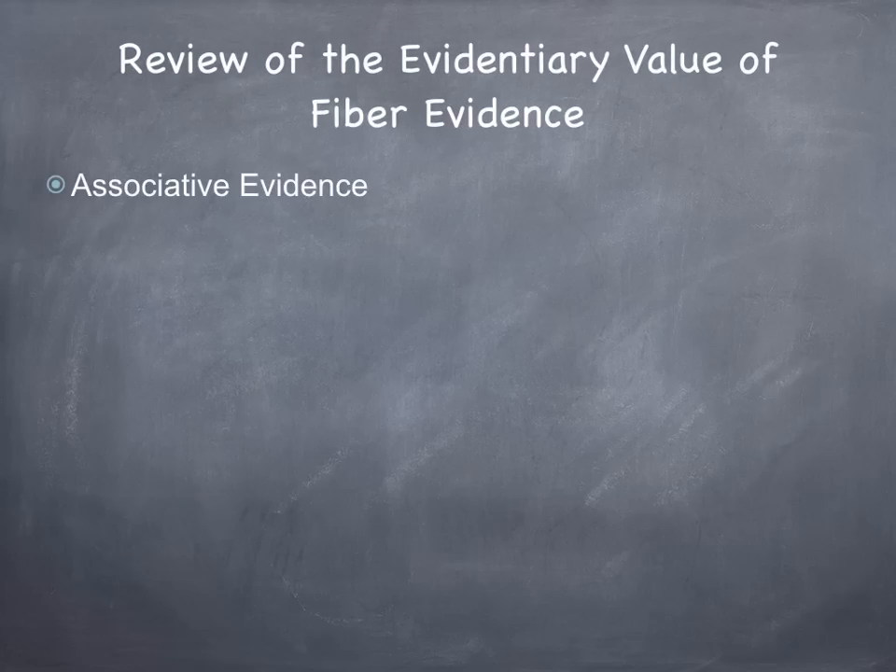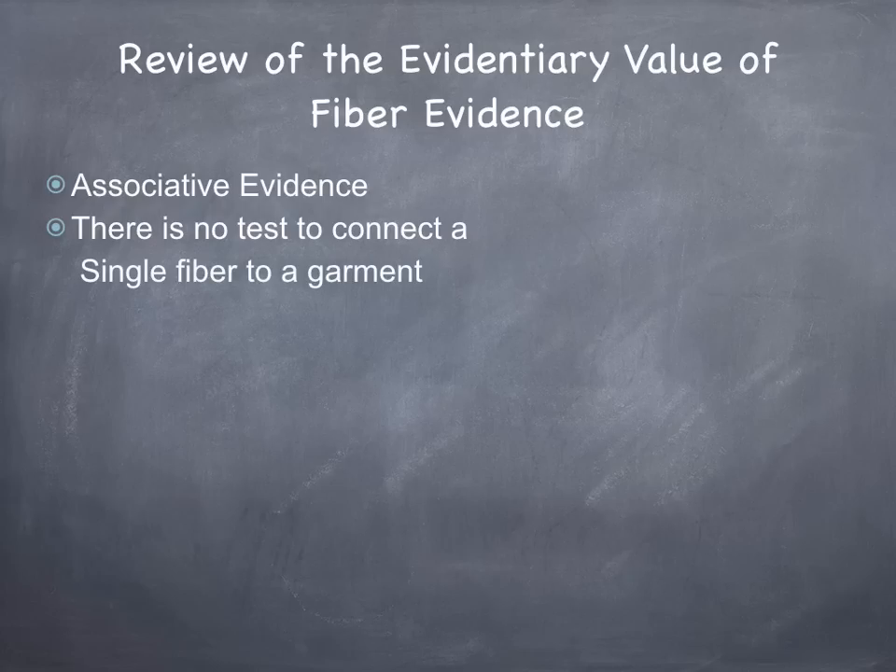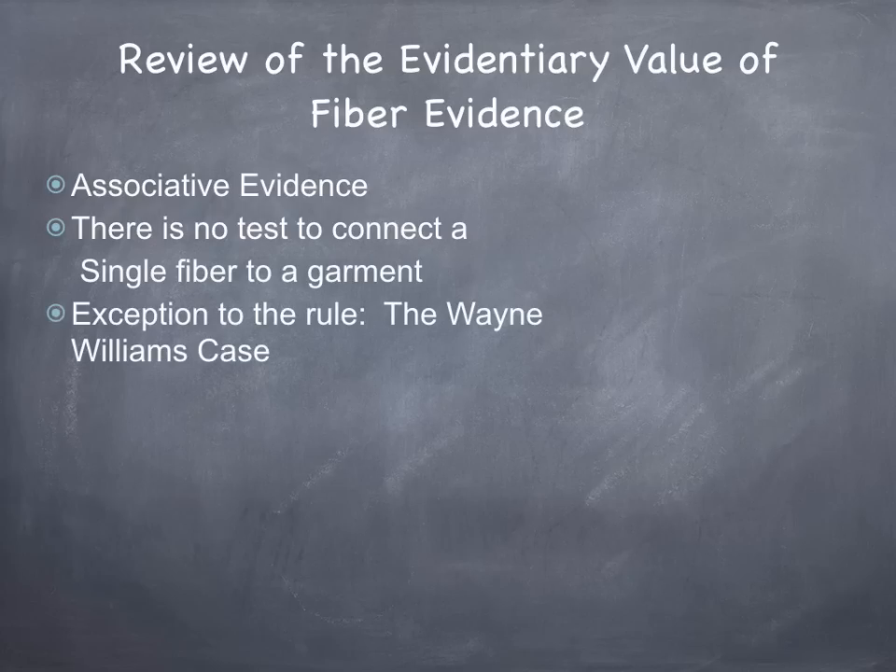To review the evidentiary value of fiber evidence — it has associative evidence. We can't link it to a specific piece of clothing, a specific manufacturer, or more importantly to a specific person. There is no test to connect a single fiber to a garment. The only exception was the Wayne Williams case, the Atlanta child murders. Those fibers found from the rug were actually able to be linked back to the specific manufacturer of the rug and to the actual purchase and installation of those rugs, and it all linked back to Wayne Williams.